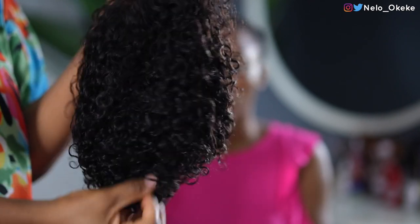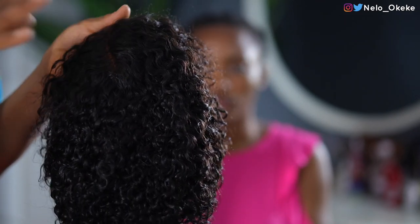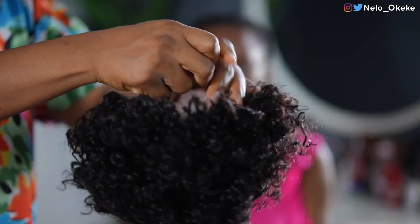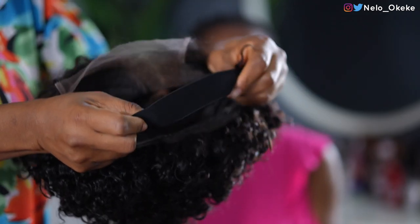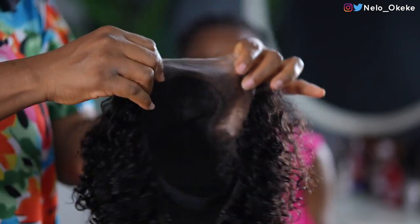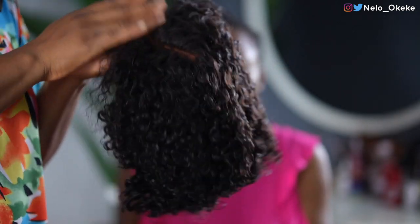This is the wig straight out of the box. Once I saw this wig, I was like this wig will fit Uche's tiny little head. It's a closure — you guys know we love closures, okay? It makes life so easy for us. It's coily, it's short. I'm going to put all the specs on the screen and also in my description box. It comes with this elastic band for you to adjust it to make it snug on your hair so that you don't need to be using any glue. It is completely glueless. Their wigs are always so gorgeous and I cannot wait to put this on Uche today.